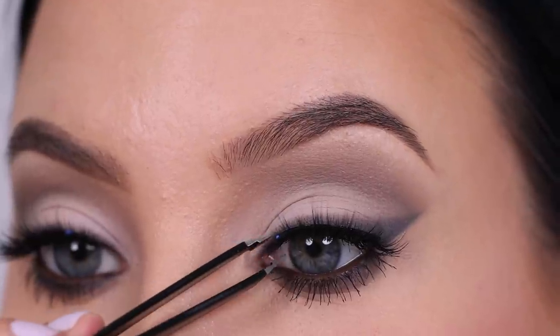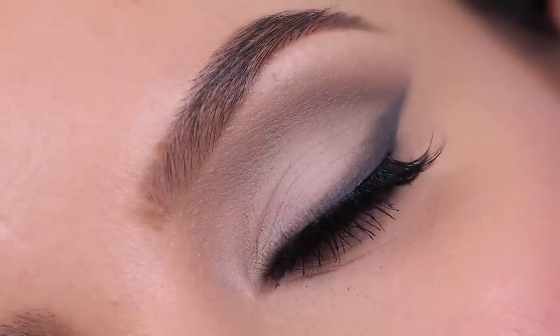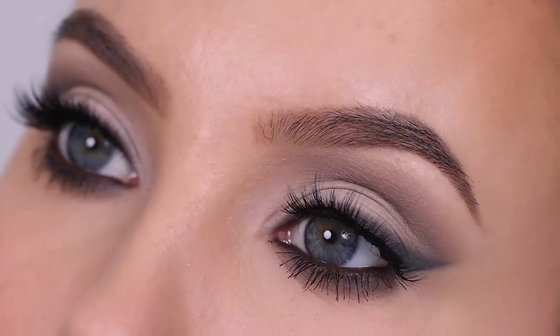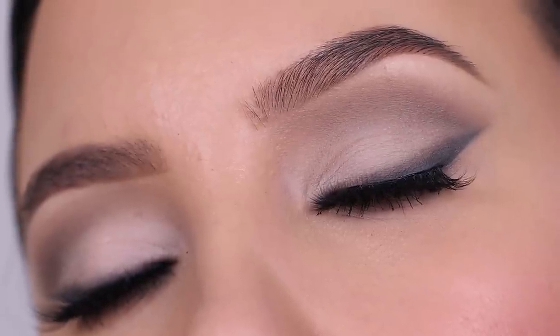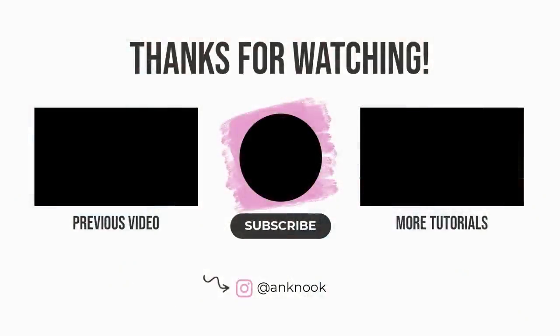For my false lashes I use lashes from the brand GGB in, I believe, the style Angelic — if I'm not mistaken. I will make sure to put all the information in the description bar. If you want to see the finished result of this bridal makeup look, I will post a picture on my Instagram, so in case you want to see how the finished result looks, I'll link everything down in the description bar.